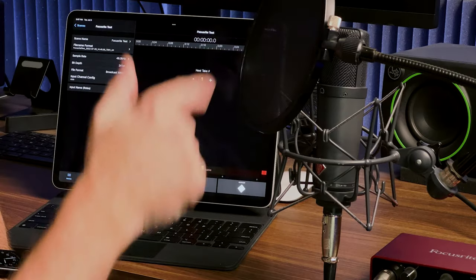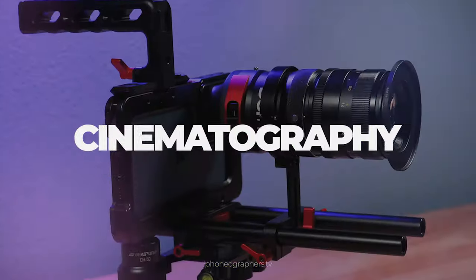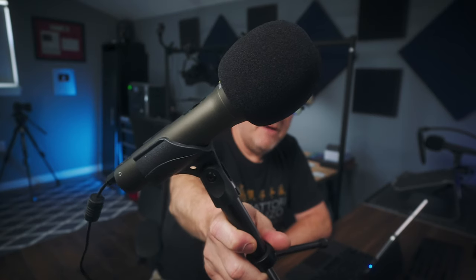Today, I'm gonna talk about how I'm using this XLR mic here. It's a Neumann, and I'm recording not only into my camera with this mic right now, but also into my iPad. I've made several videos about using an iPad and audio gear, in particular USB mics.